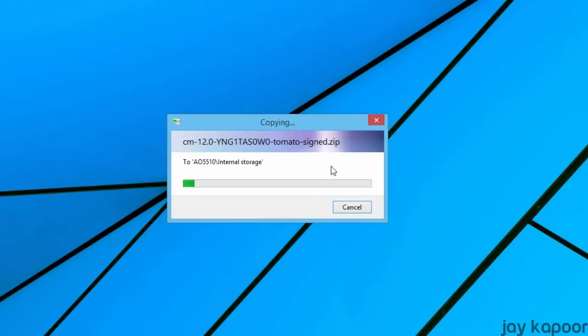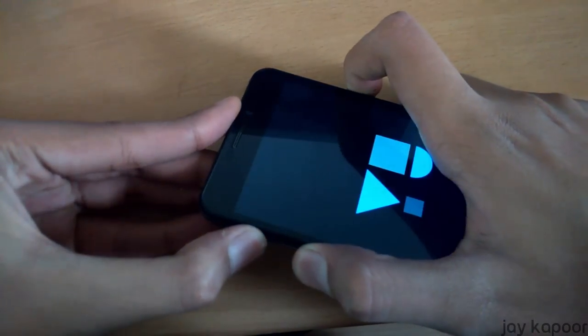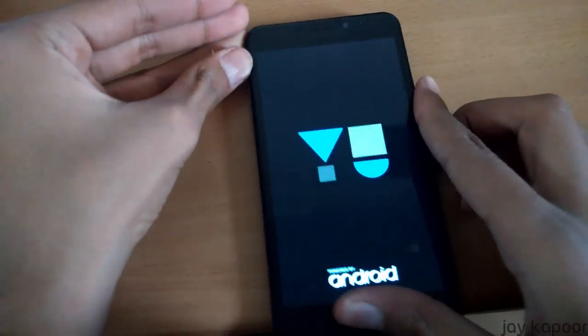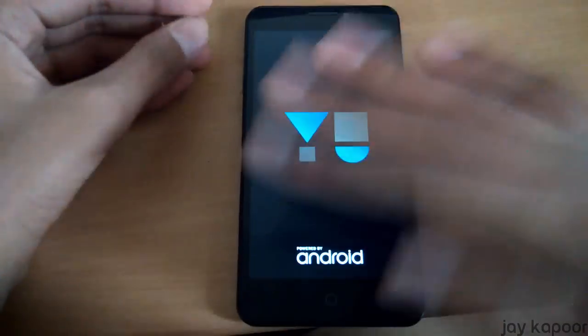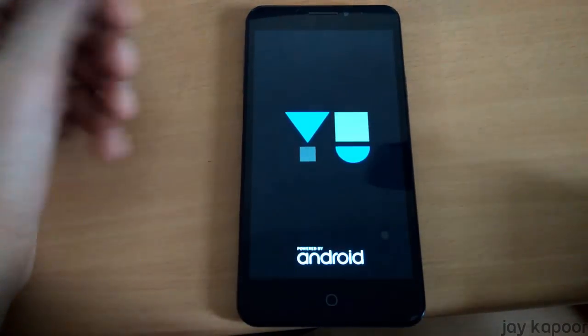Now we have to boot into recovery mode. To do this, first power off your device. Then once it's powered off, press Volume Up plus Volume Down plus the Power button at the same time, and release it when you see the YoU logo.